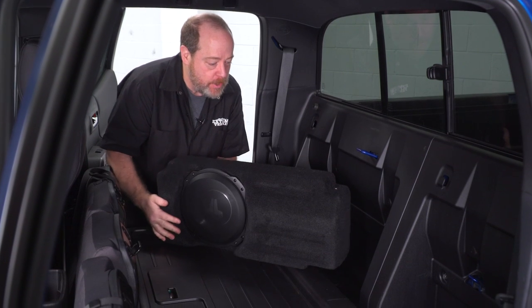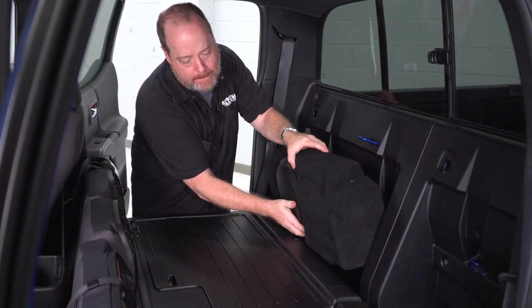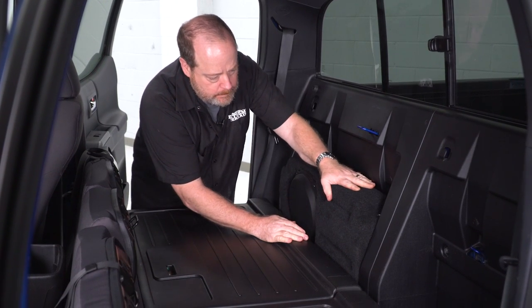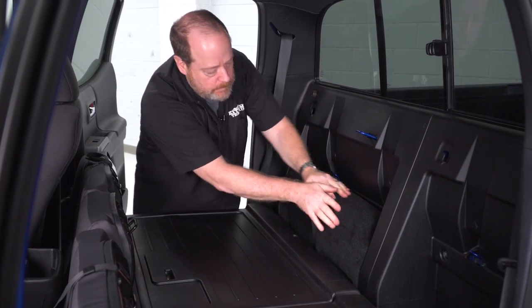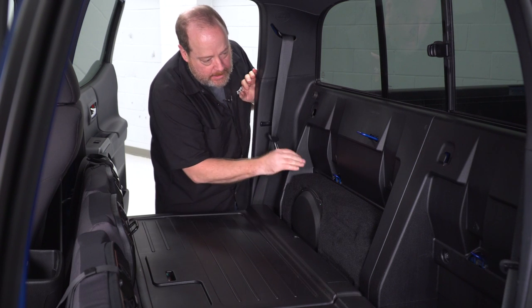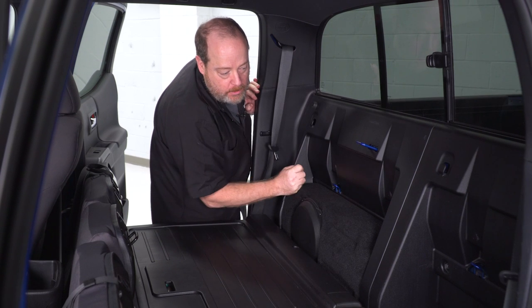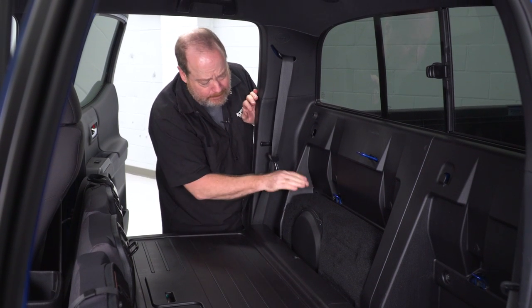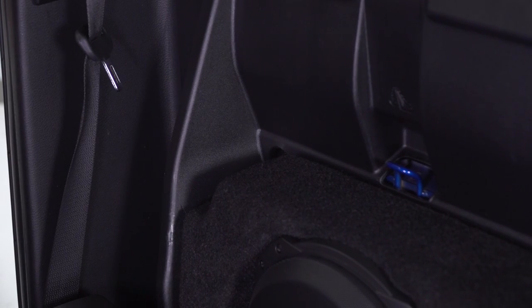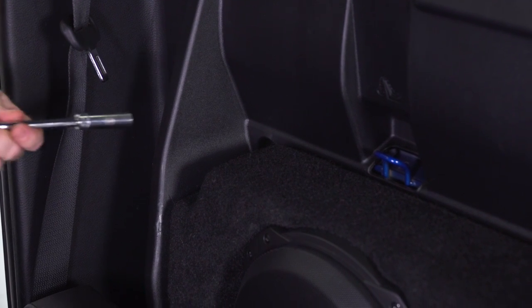Now that you've prepped the surface, we're gonna go ahead and drop this into place. It's gonna fit in there nice and snug. Once it slides into place, make sure these hooks for child car seats are visible — that way you know that it's nice and flush and that's how it should be sitting. The next step is gonna be to remove two factory bolts that are in the rear bulkhead here using a 10-millimeter socket.